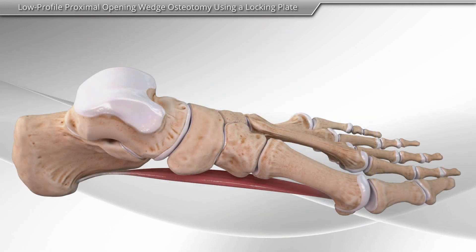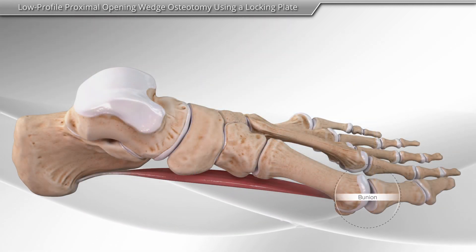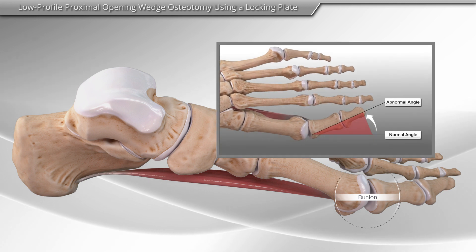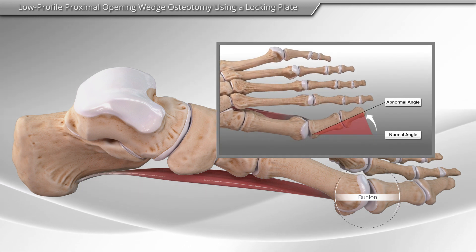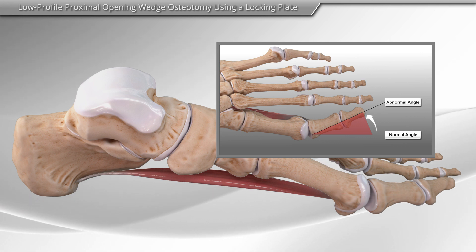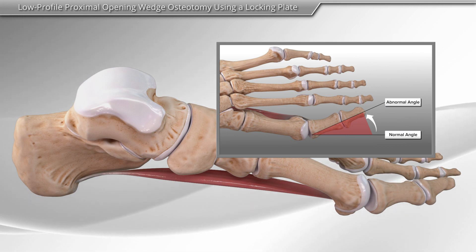The surgery is performed due to a foot condition commonly called a bunion. In this condition, the big toe angles toward the other toes and can cause discomfort as well as difficulty with shoe wear. The locking plate is used in patients with a mild to moderate bunion deformity.